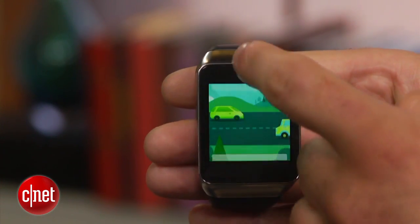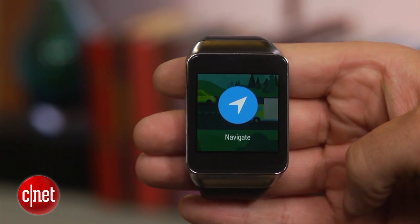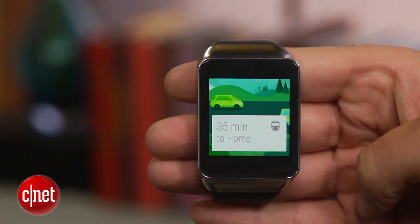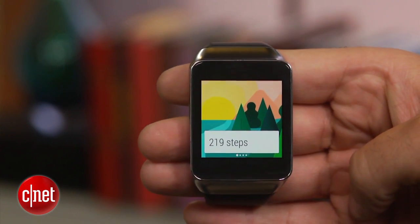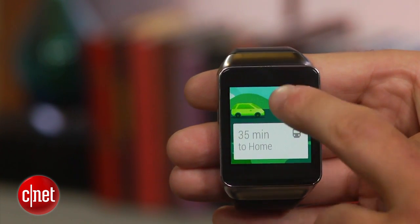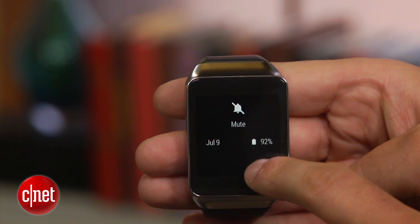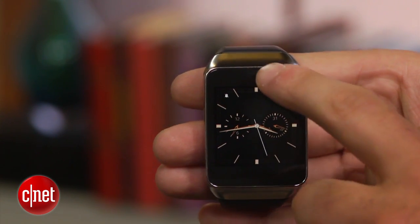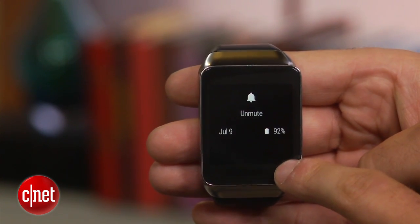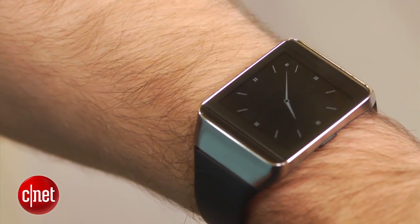The Android Wear operating system is rather straightforward, although some features and settings are buried in odd menus. Notifications appear in the form of Google Now-like cards that can be swiped from left to right to be dismissed, or from right to left to view additional information. Swiping from the bottom to the top will show you more cards, while swiping all the way to the top will give you a quick way to mute or unmute the watch. If you're looking to dim the screen, simply cover the display with your hand.